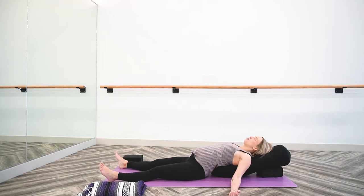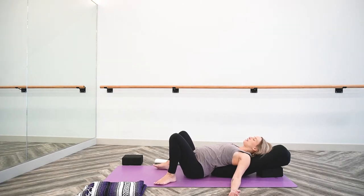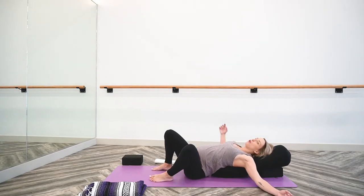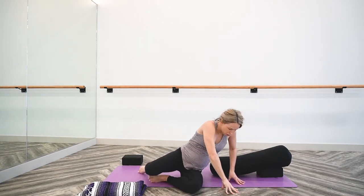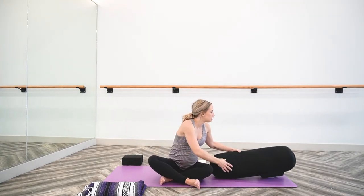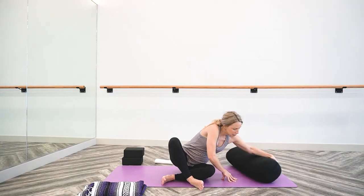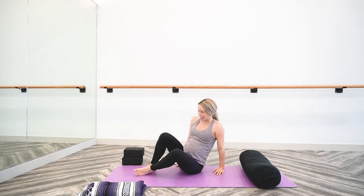When you are ready to move on, bend into both knees, feet meet the mat, knees point up towards the ceiling. Windshield wiper your knees from side to side, rock them right and left. And to come off of the bolster, roll over one side — plant your fingertips and gently press yourself all the way up. Now we will change the bolster position, move the block out of the way, and come into a side-lying position using the pillow or bolster as a pillow.